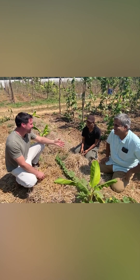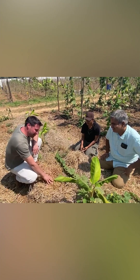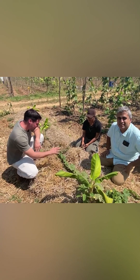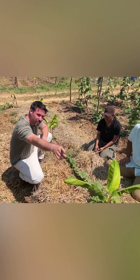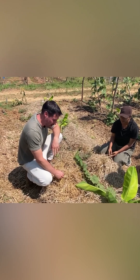Hello, we are here with Shankar and Manjushri at Bhumi Farms in India. What you will see right now is a trial with control versus soil primer, and there have been three applications so far.